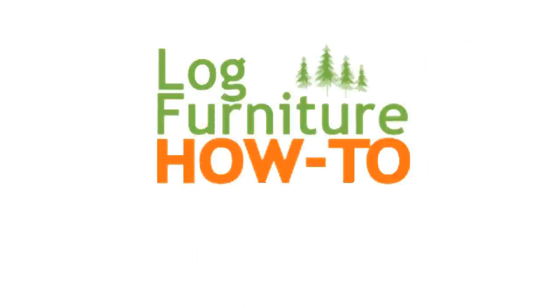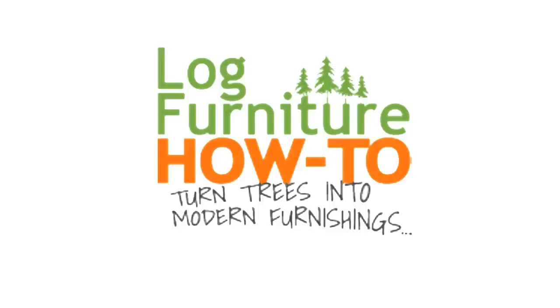The Log Furniture How To — the most all-inclusive site on the net for log and rustic furniture, fixtures and decor. That's logfurniturehowto.com.